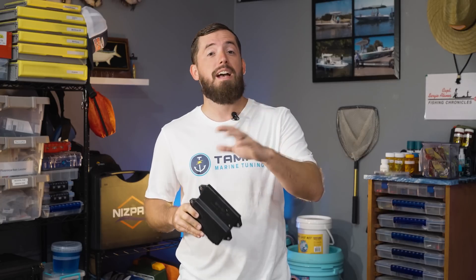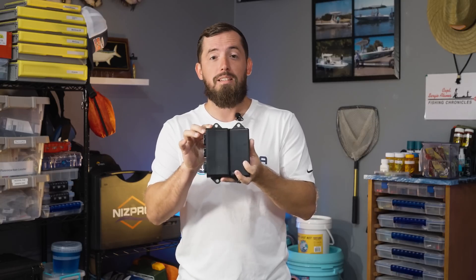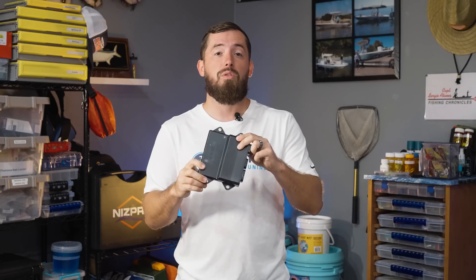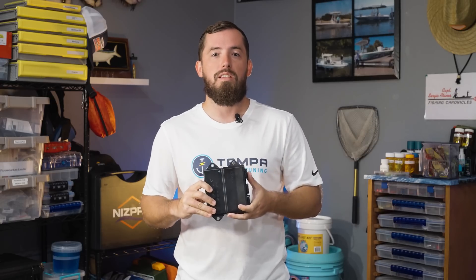The important thing for local customers: I don't need your whole boat. You certainly can bring it if you'd like — a lot of guys make a trip out of it and fish out of Gandy boat ramp or in Tampa Bay. But you can literally just bring me the ECU off your engine and that's all we need. As far as where these are located and how to remove them, we have other videos on that, as well as instructions on each product page showing the general locations of these ECUs.